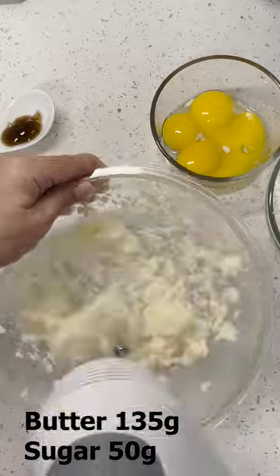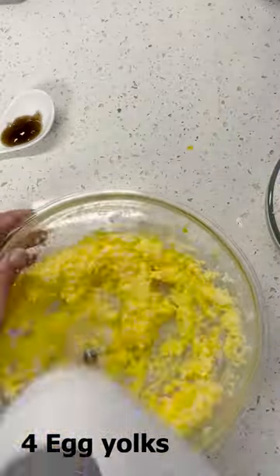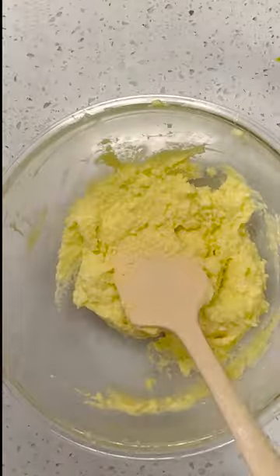Stir the butter and sugar with a mixer to combine. Add the egg yolk in two times and mix well. Add the vanilla extract and mix well, then add the sifted flour and mix well. Knead it into a dough by hand.